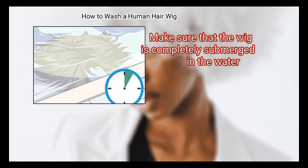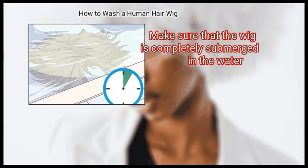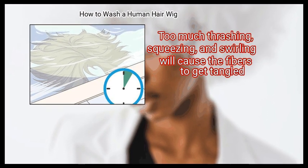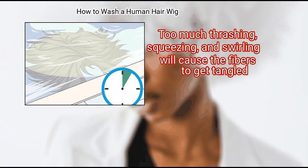Step 4: Soak the wig for 5 minutes. Make sure that the wig is completely submerged in the water. Do not move the wig around during this time — too much thrashing, squeezing, and swirling will cause the fibers to get tangled.